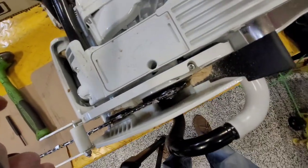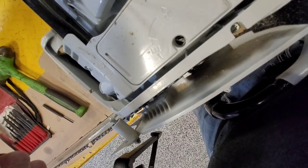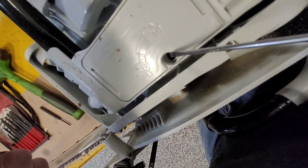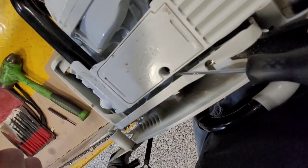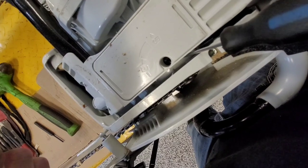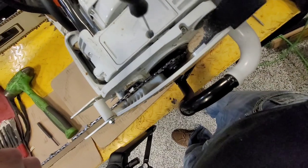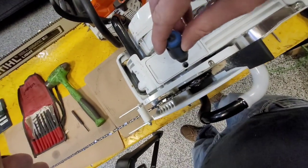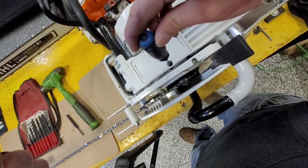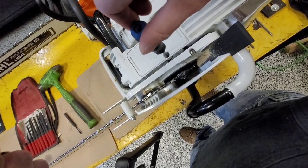I'll drive the stop pin in — you can kind of see it here. This is really hard to film, but right in there is where that roll pin is. Before you drive that roll pin in, always back it off just a little bit. Now you have unlimited adjustment on the oiler.